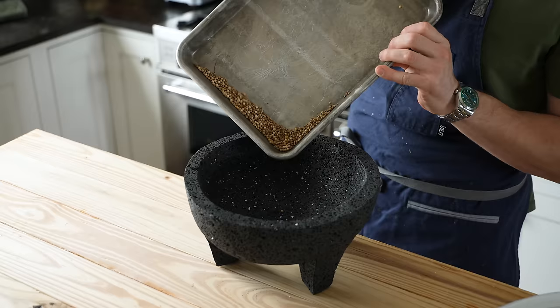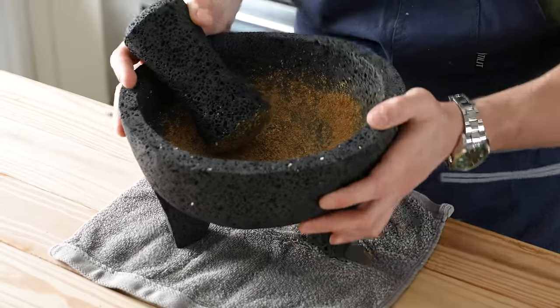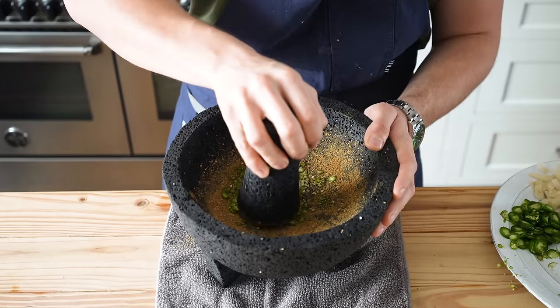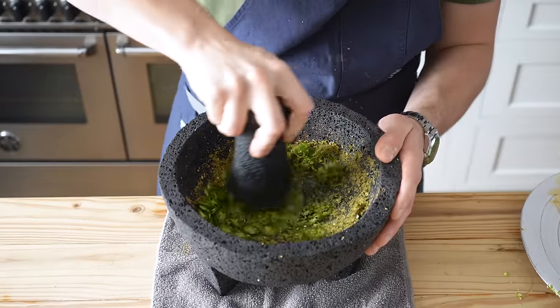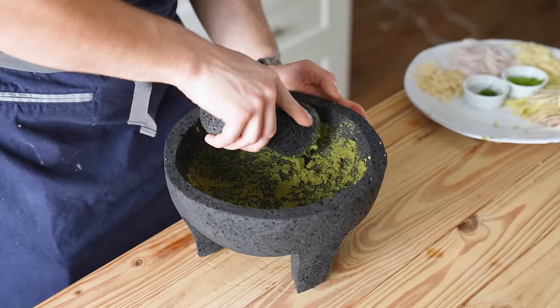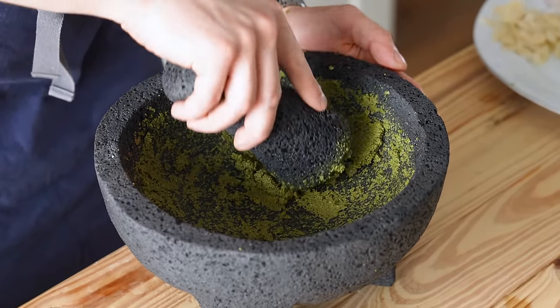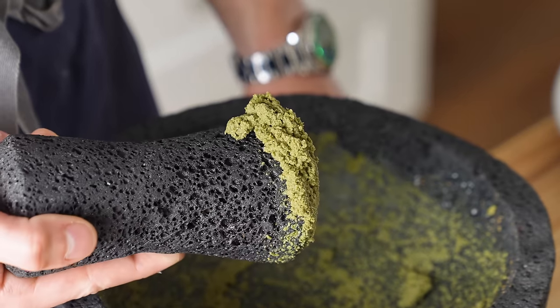Get a large mortar and pestle. Start with your toasted spices and grind those until you get a powder. Then get a towel underneath to protect your countertop. Follow that up with your sliced Thai chilies and grind those into a decently fine paste, about 1 minute. Then add your sliced serranos and really get in there and grind all your chilies until as fine as possible — this will take 2 to 3 minutes. You might think it's pretty fine — wrong. You can always make it finer. If it's fine enough, the seeds won't really be visible.